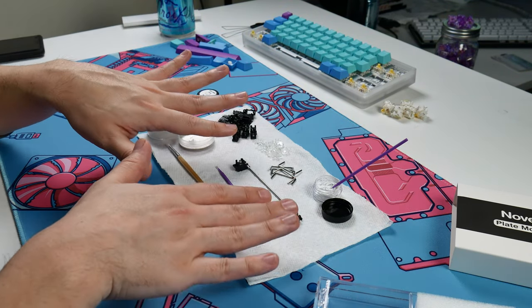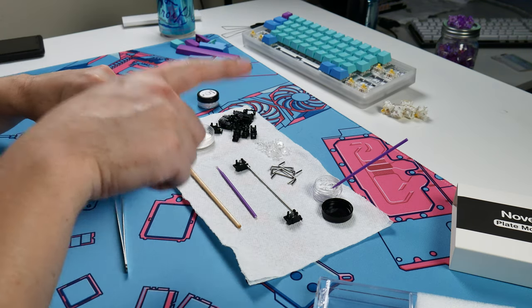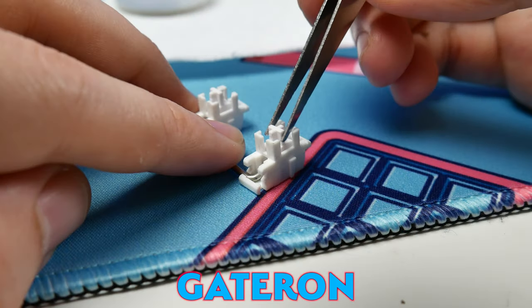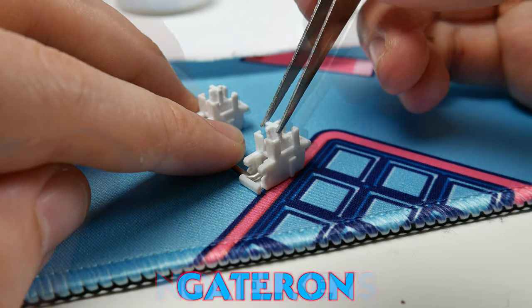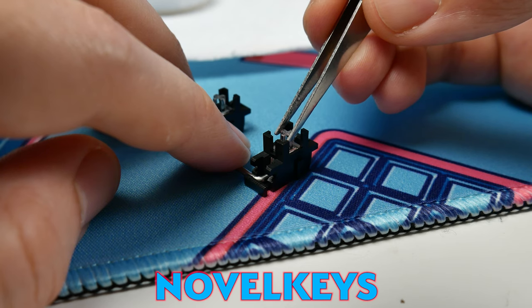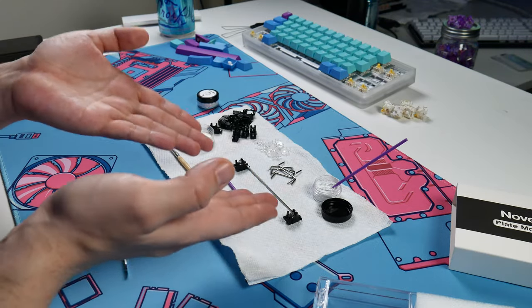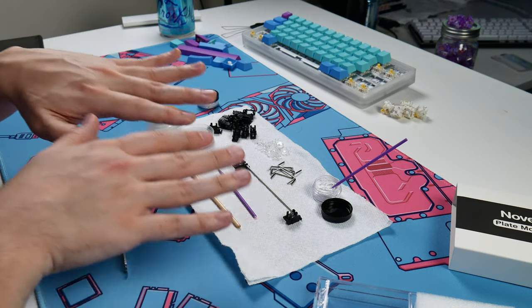One thing I have tested already is stem wobble, comparing these against a Gateron stabilizer and a Dirac stabilizer I have in-house. They're all plate-mounted stabilizers, and these have visually less wobble in the stabilizer housing than either the Gateron or the Dirac option. There is still some wobble there — there's supposed to be, there needs to be some play for a stabilizer to do its job — but these just feel like they fit together much better than the other solutions I have.